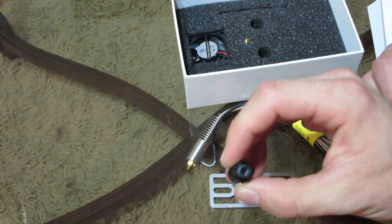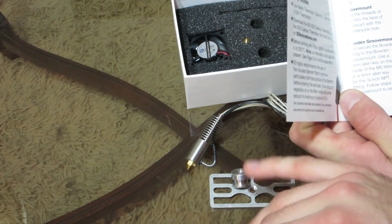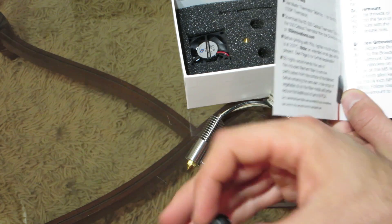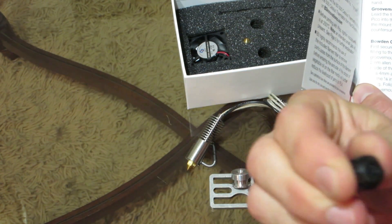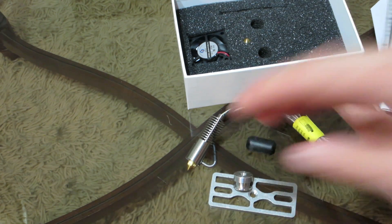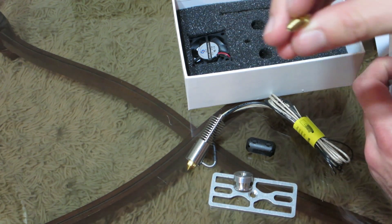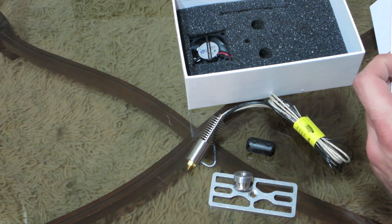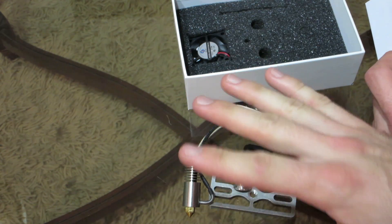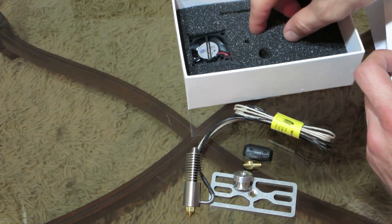Then we have this piece here which looks like the filament feeds through it. I don't know much about this — this is my first time installing a hotend, so as I go I'm sure I'll learn more about what all these parts are used for. We've also got another replacement nozzle — they had different sizes. This one is 0.50 and I think the one installed is 0.40. Depending on what kind of filament you're using, you might want a different size nozzle. So I got both 0.40 and 0.50 just for peace of mind. They do sell replacements and extras.